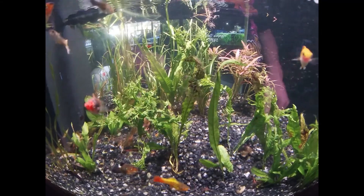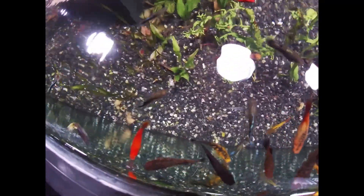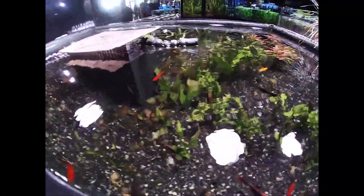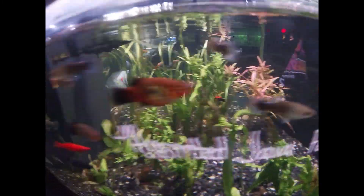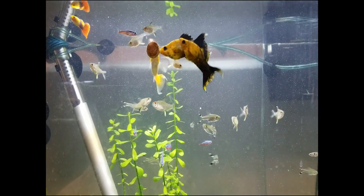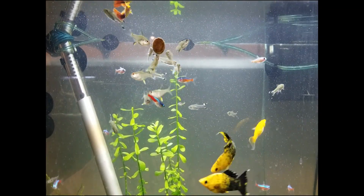To run a sponge filter, you need airline tubing — any brand will do — and an air pump. I recommend the Tetra Whisper pumps, which are sized to the tank. For a 20-gallon tank, a 10-gallon air pump can work in a pinch. Cut your airline tubing to the distance you want between the pump and the tank, and keep the pump as close as possible. The pumps come with a regulator valve so you can adjust airflow — useful for fish that prefer lighter water movement.